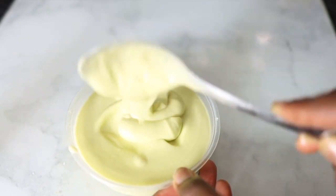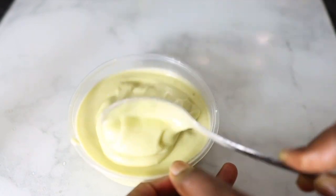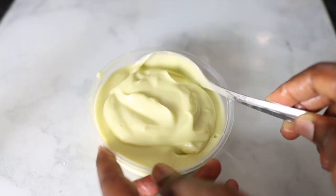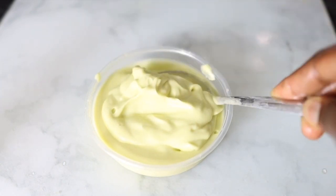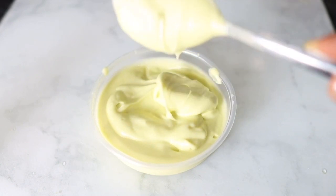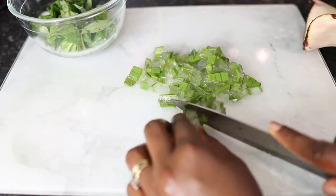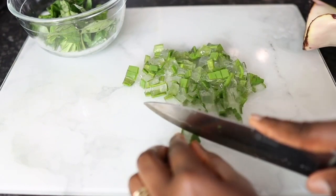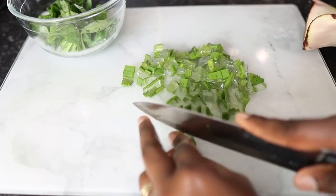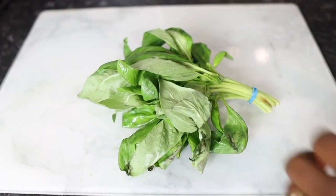In today's video I'll be sharing with you how to make this amazing moisturizer. It is so good — it will help you grow your hair faster, keep your hair moisturized, give your hair lots of shine, and also make it nice and thick. Watch till the end so you don't miss out on any step. This is one of my favorite recipes and I don't think I've ever shared it with you guys, but I believe there's love in sharing, so let's hop into the video.